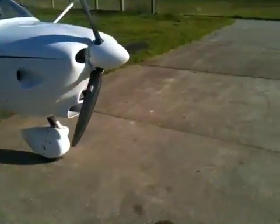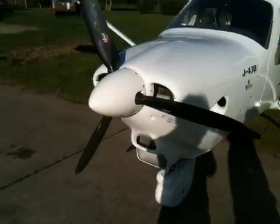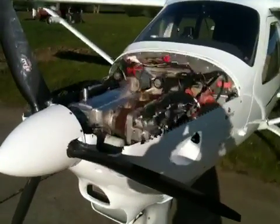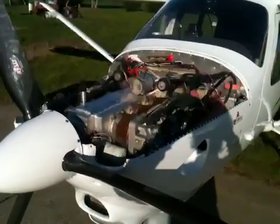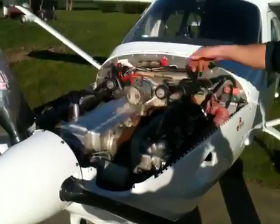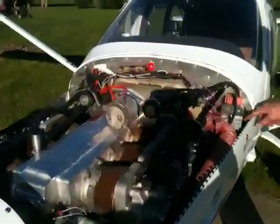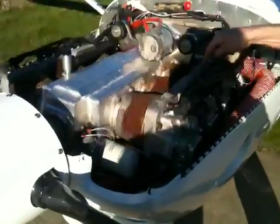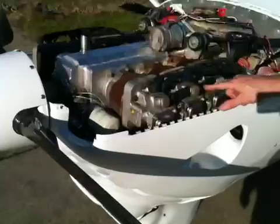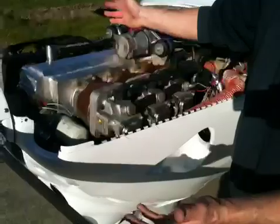I'll take the cowl off now and show what's inside. Under the cowl, we've got the conversion — it's all fairly straightforward. I've mounted a standard motorcycle-style filler cap rated at 1.1 bar. There's an overflow bottle with 50/50 glycol coolant. Here are our liquid cooled heads, with a thermocouple mounted under the bolt. And here's our hot water outlet coming out.